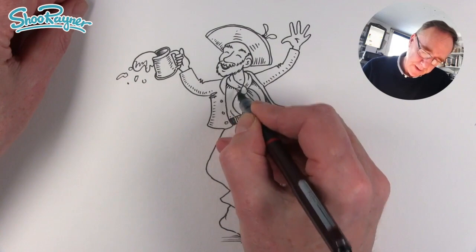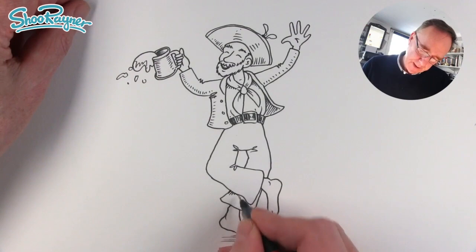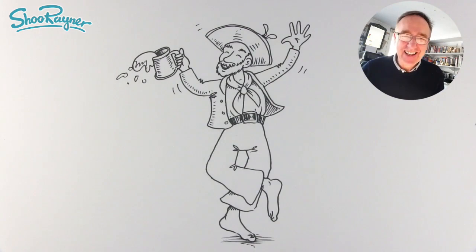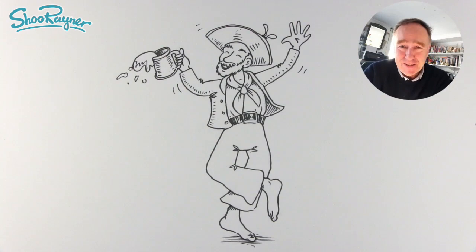On his ankles as well, like that. All we probably need to do now is give him a few drunken wobbly lines like that. There you go — how to draw a drunken sailor! Thanks for watching. Make sure you all subscribe to the Shoo Rayner Drawing channel — click that button down below, and when you do, ring the bell so you get notifications every time I post new videos. In the meantime, keep drawing, drawing, drawing — practice, practice, practice — and I'll see you next time. Take care now, bye-bye.